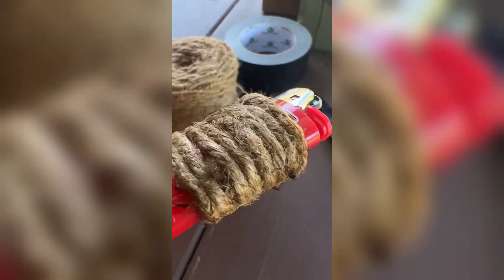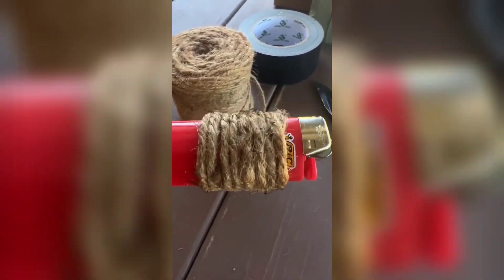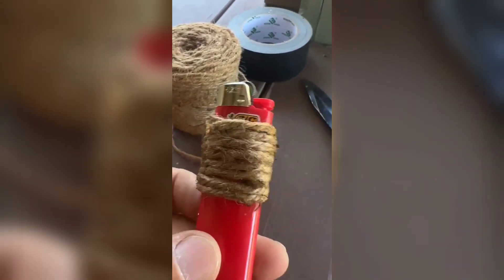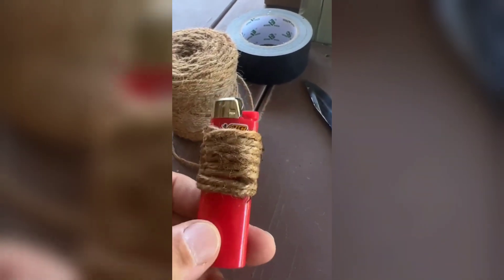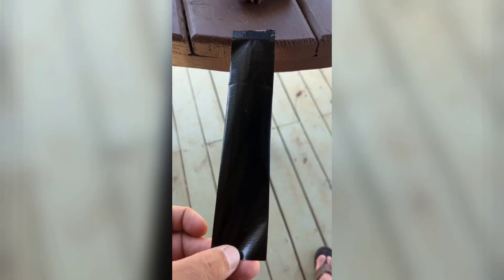I melted that together a little bit, and then I also took the lighter and just kind of rolled the flame around to take away some of the excess little hairs. That gives me some good fire material if I ever need it in an emergency. My next step is to take a piece of duct tape, at least about 12 inches, and split it in half because this is a two-inch wide piece. If you have a one-inch wide roll, you don't need to split it, but I'm going to split this right down the middle.